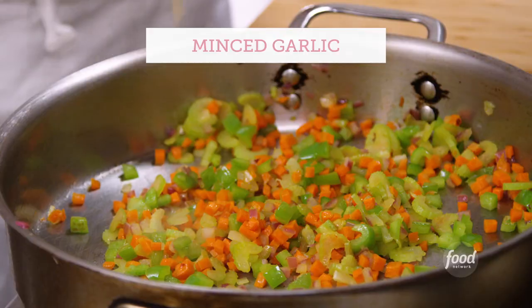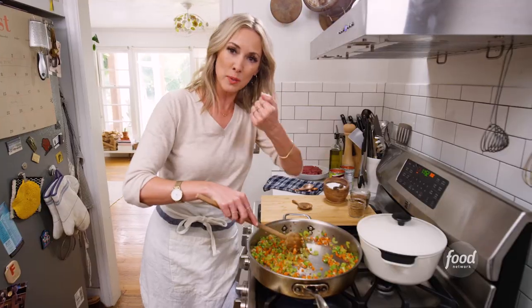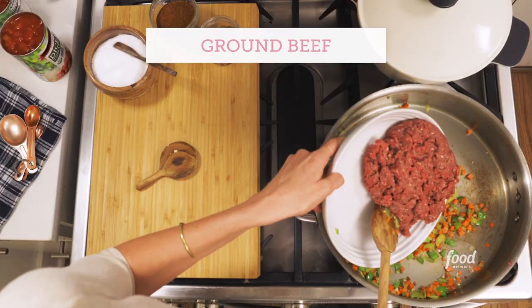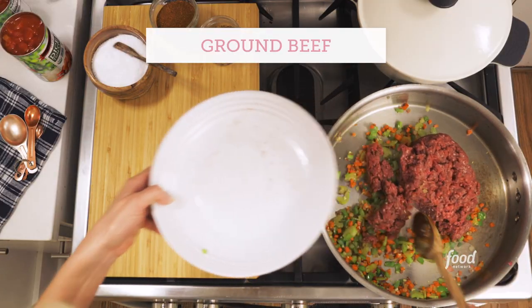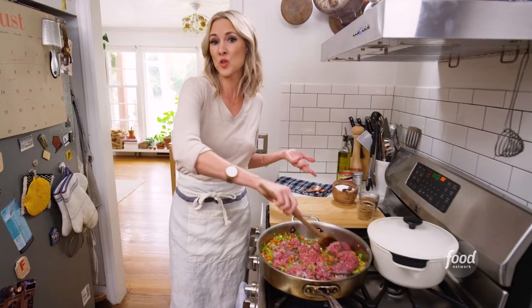You actually want it a little bit shy of al dente because it's gonna bake. At this point I'm gonna add some garlic. Once that garlic fragrance just punches you in the face, you're doing it right. I'm a fan of grass-fed beef — not only do I like the flavor, it has another layer of complexity as opposed to just regular ground beef.